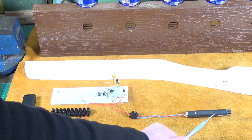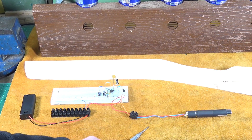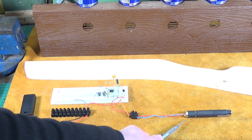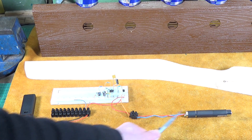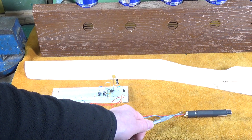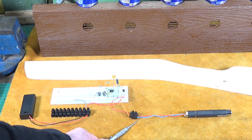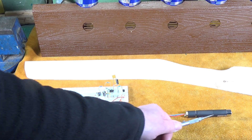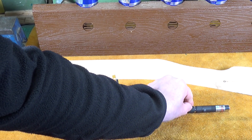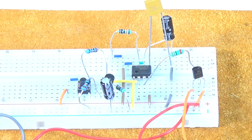This is a cheap laser pointer I got off eBay - I think it was about three pounds. It was a lot longer originally because it has a tube on the back for two AAA batteries, which I've cut off quite short. I've made up a brass plug to go in this end with a hole in it so I can take wires in. Basically, you put three volts on these two wires and the laser will fire. There was a push button on the outside which I've now permanently engaged using a bit of heat shrink tubing.